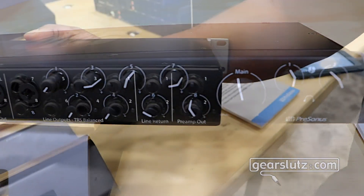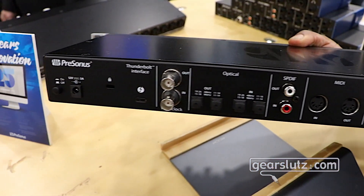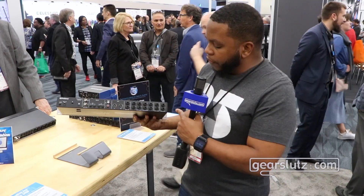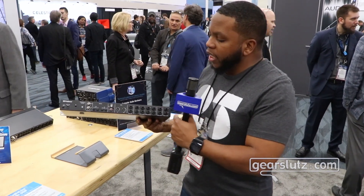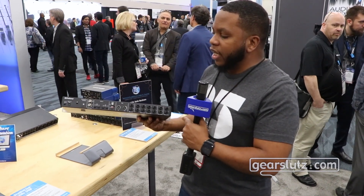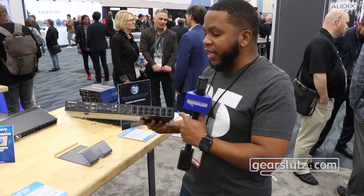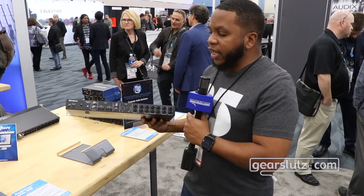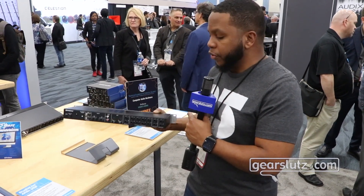If we look at the back side, we're going to have all of our analog output connections. The first two inputs also have direct preamp outputs, as well as inserts into those particular channels. MIDI input and output, SPDIF, and you can extend the range of inputs and outputs to 26 in and out via ADAT optical. Word clock in and out for syncing to all of your other hardware in your studio.